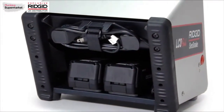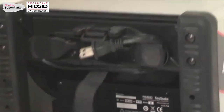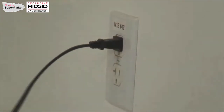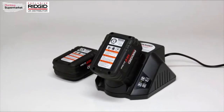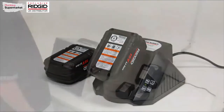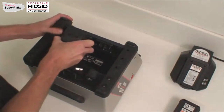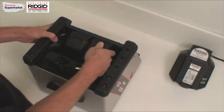The rear of the unit contains the AC power cord and battery docks. To power the unit from an AC source, unwrap the power cord and plug it into an AC outlet. Please note that the AC cord is for powering the unit only and will not charge the batteries. The LCD Pack can also be powered with 18-volt lithium-ion power tool batteries. Batteries and charger are sold separately and can be purchased from your authorized RIDGID dealer. To install the batteries, slide them into the battery docks until they click into position. The LCD Pack will operate on either one or two batteries and you can swap batteries without powering down the unit.